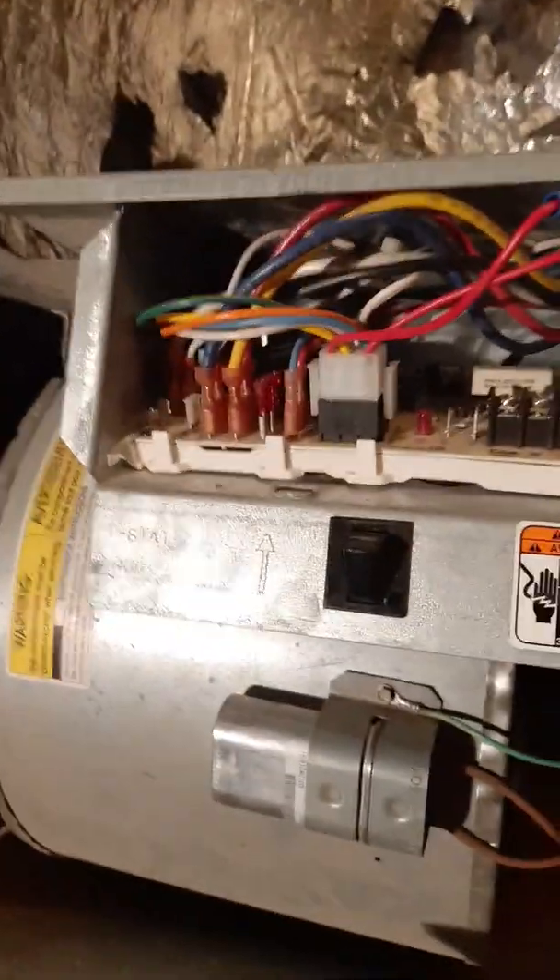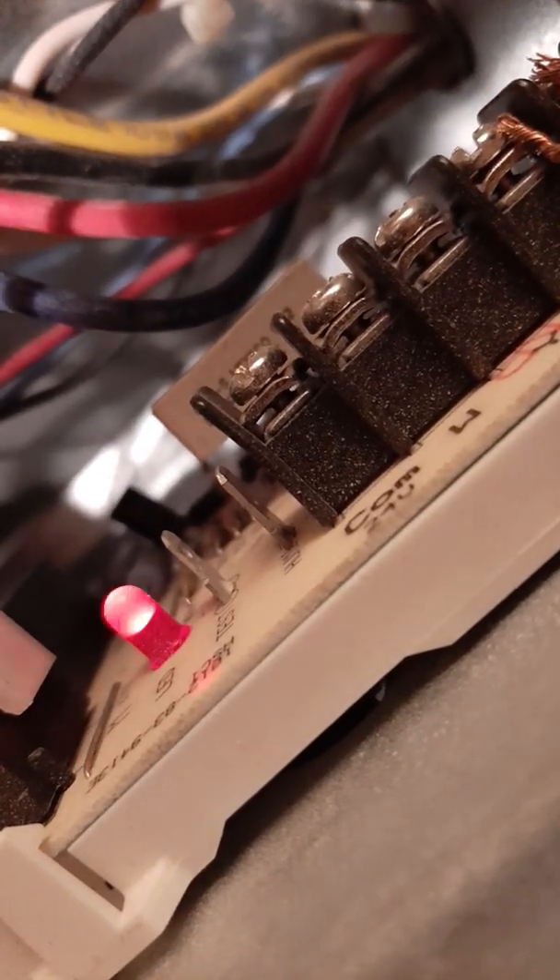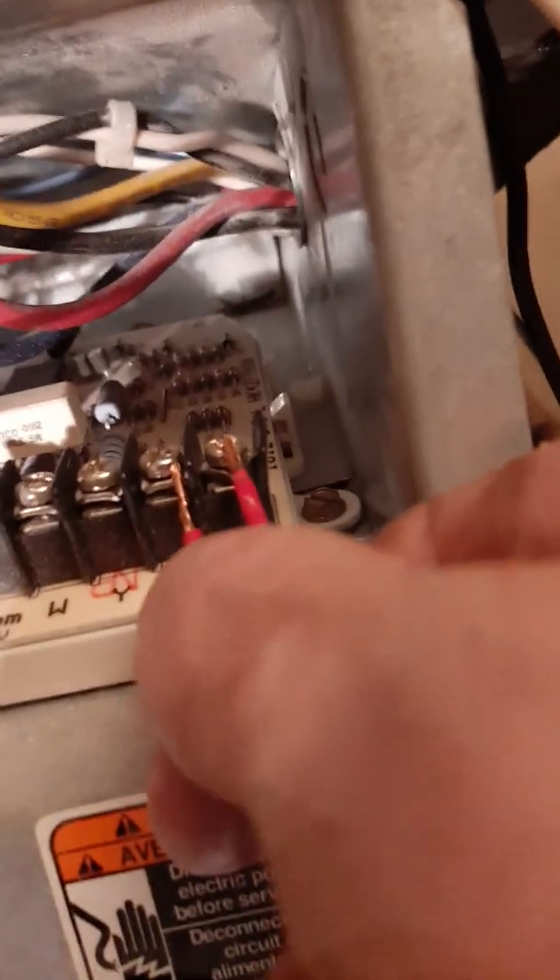So now it works. If I use a jumper between R and G — sorry, it's a terrible video, I know, just trying to get the point across to someone who may not understand how to hook up their outdoor wood boiler to their shop furnace — if we press this safety switch and touch R and G together, the fan comes on. There it is. So that's R and G.